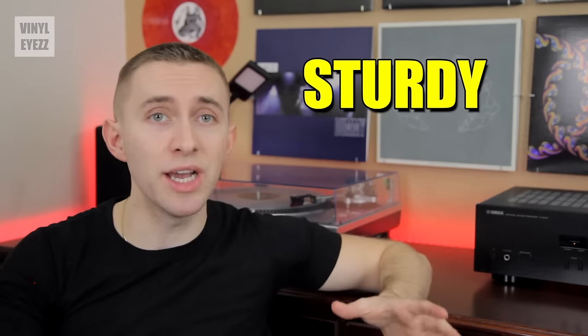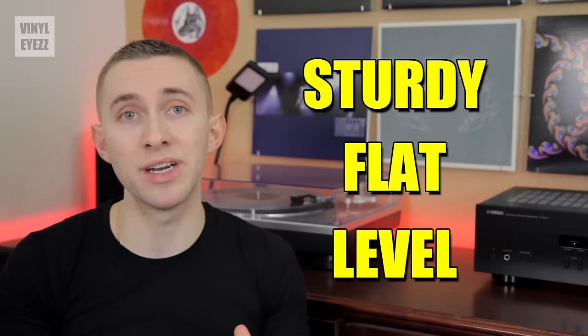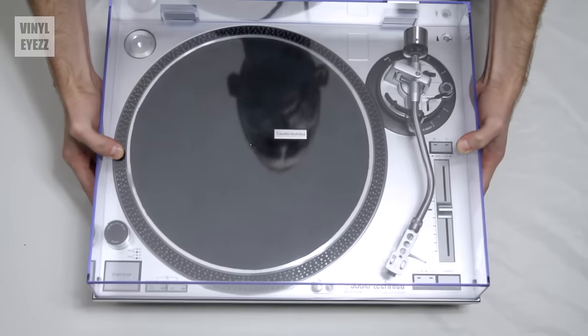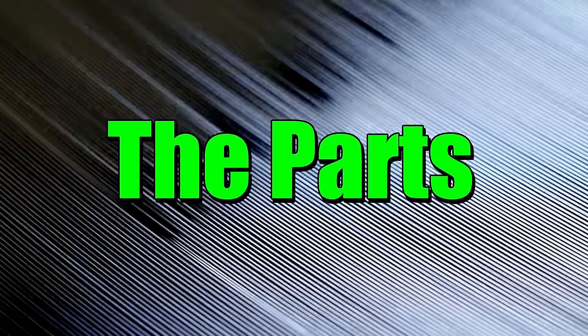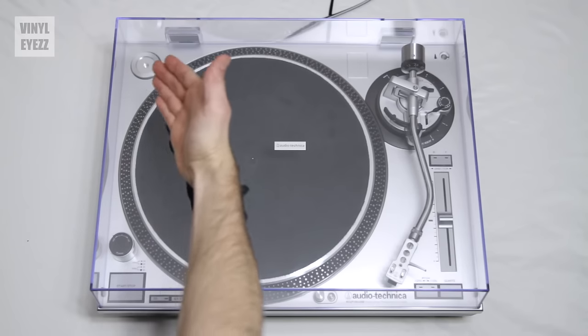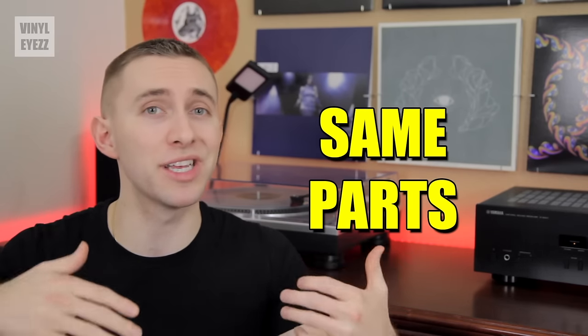Alright, so you just got your turntable. You took it home and unboxed it. Now what? The first thing you should do is place it on a sturdy, flat, and level surface. Placing the table in this type of area is key to playing your records properly. But for filming purposes, I'll be placing my turntable on the floor. Now we need to take a look at the different parts. I'll be demonstrating on the Audio-Technica LP120, but no matter what turntable you have, the parts should essentially be the same.